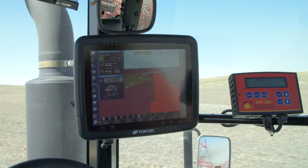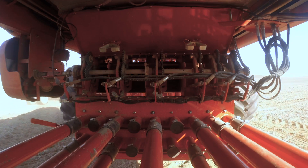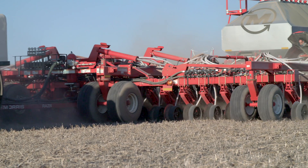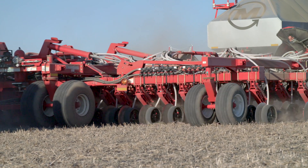Those are our different rates out of our phosphorus bins. We zone sampled this, came up with a nutrient level in the soil for each zone and then a prescription rate of product for each zone.